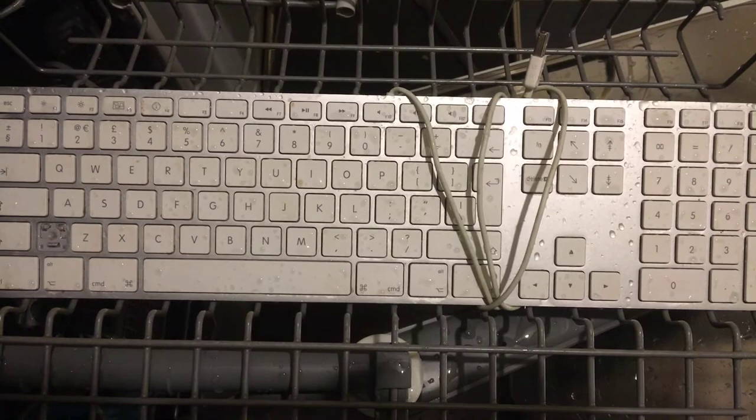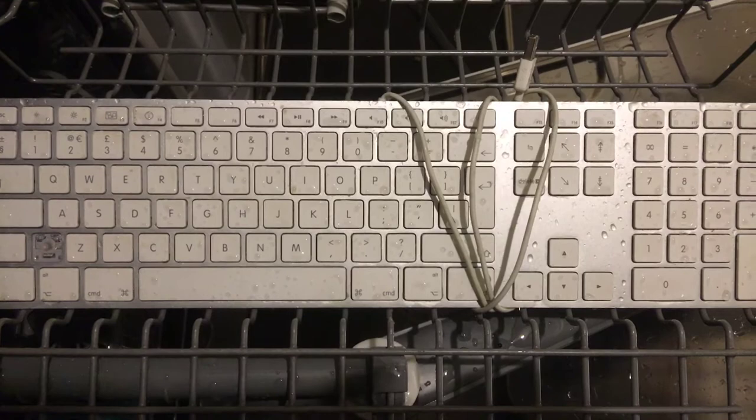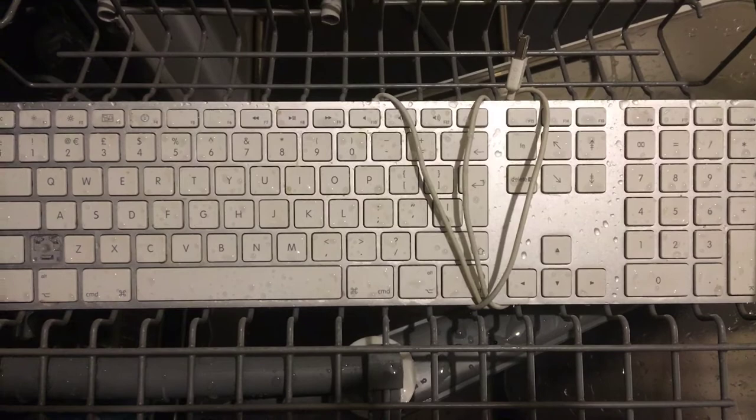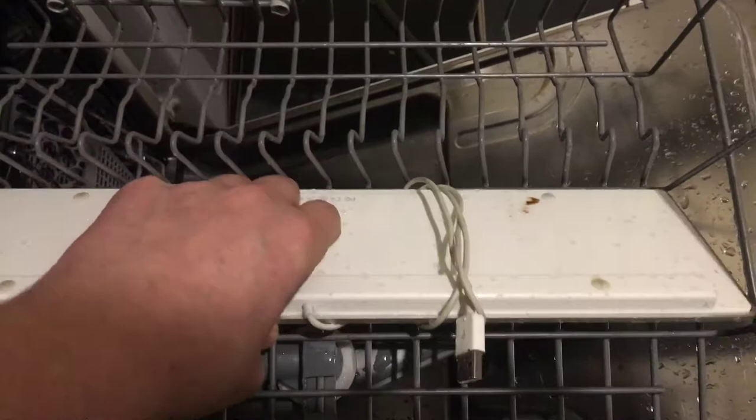Dishwashing is a last resort. I'm not going to take all the keys off and put them back on again because even doing that you risk damaging the keys or the scissor mechanisms underneath. This is just a desperate attempt to see whether any recovery can be made by dishwashing them — a 60-degree, 30-minute wash. My view is that it's probably a membrane issue and the dishwashing will make no difference, but I might be wrong. Let's try and save the environment from some Apple-based landfill.